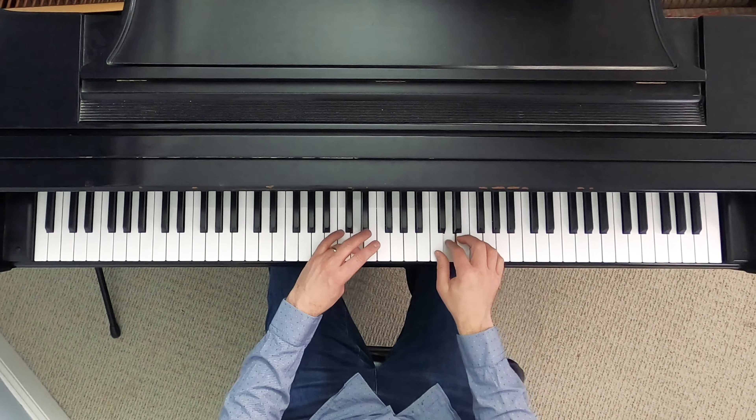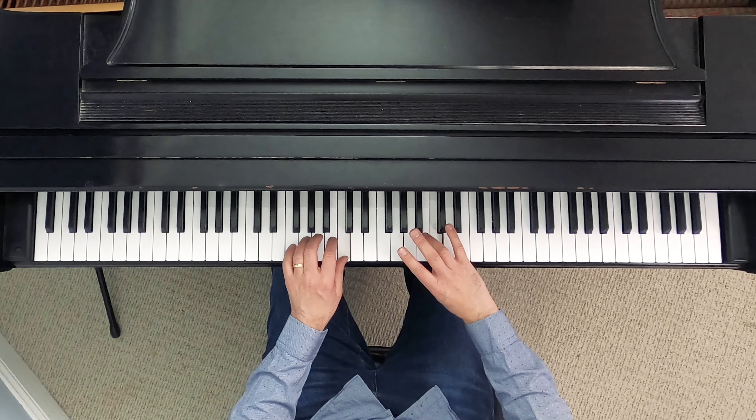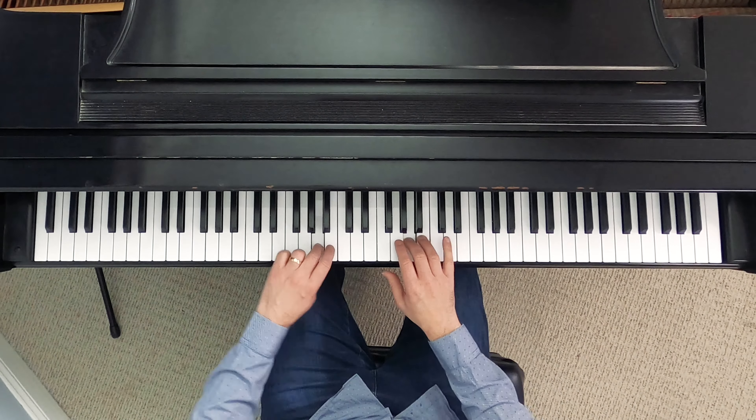Once again: third fingers line up, leading hand crosses with the thumb, trailing hand runs out of fingers, three crosses over, and I've reached the top. Now coming back down the scale in the middle: thumbs line up, and the trailing hand — which is now the right hand — has to cross with four. The trailing hand for this scale will always cross with four in the middle of the two octave scale.